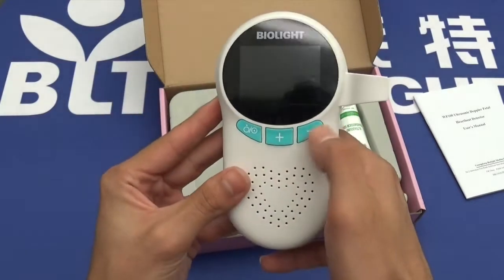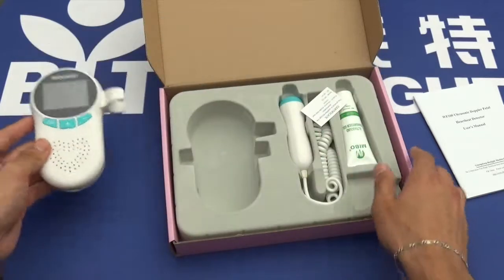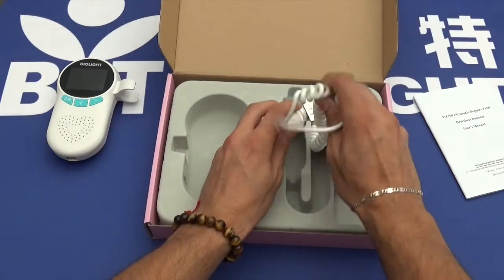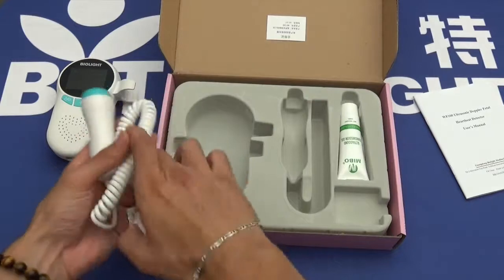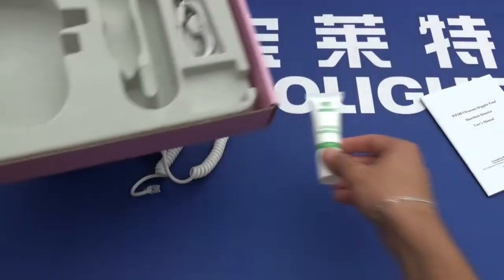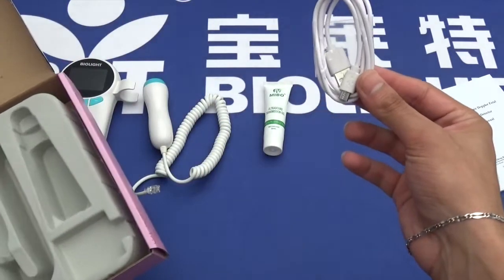There are three buttons on the front: these two are for the volume, and this button on the left is the on/off button. We have the ultrasonic Doppler, which actually detects the heartbeat. We also have the ultrasonic transmission gel, and finally a charging cable — it's USB to micro USB.